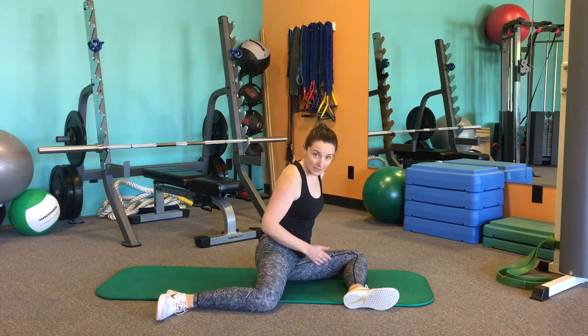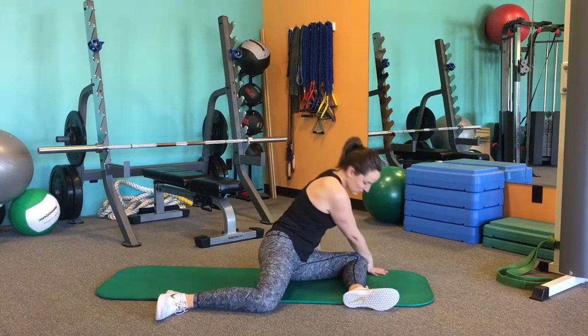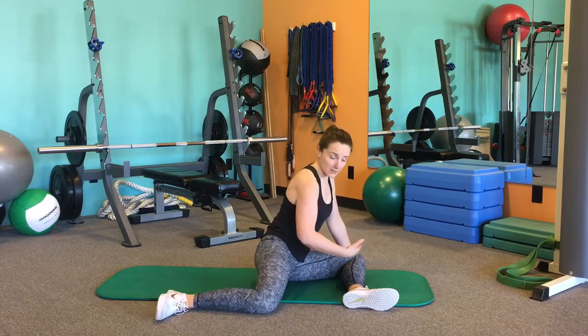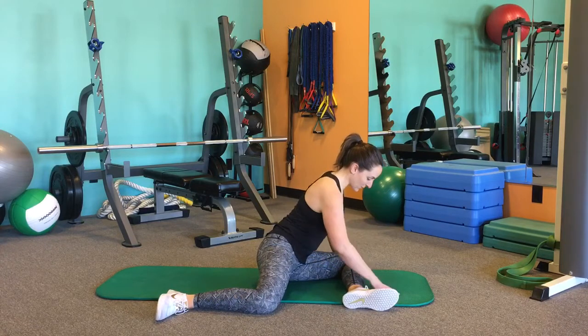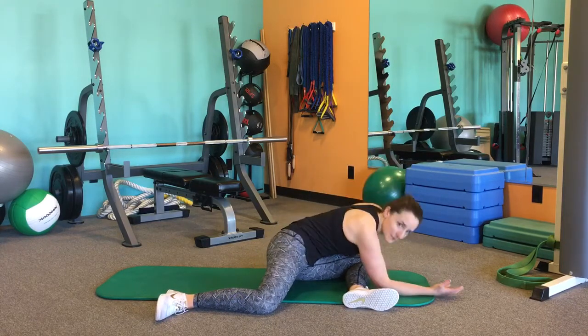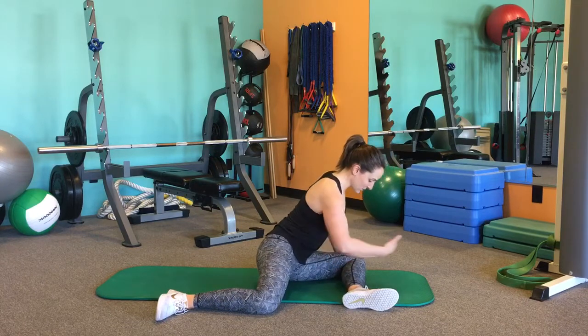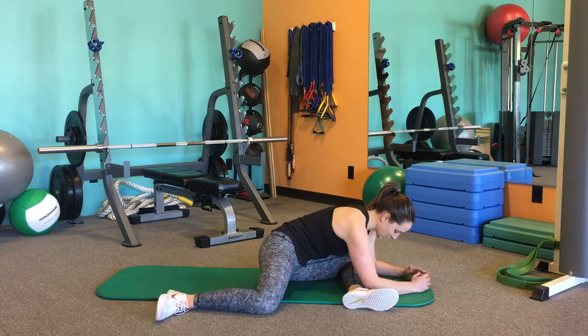From here, you can kind of move the flesh of your butt a little bit on this front hip, scoot it out of the way, and then you're going to start to come forward. As you come forward, shimmy your weight back in your hips so that you're not collapsing on top of this front foot, but you're trying to evenly disperse your weight. As I'm coming forward, I'm kind of shifting my hips back until I have that stretch.